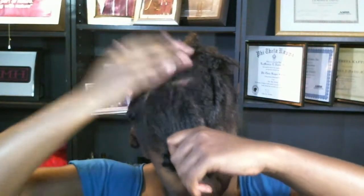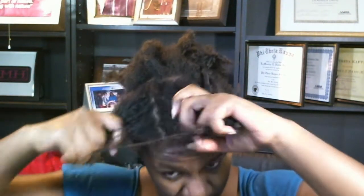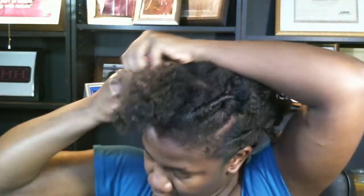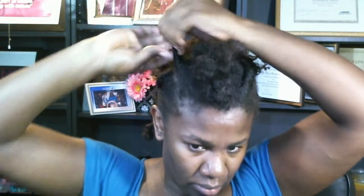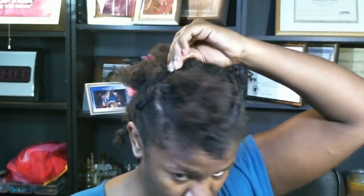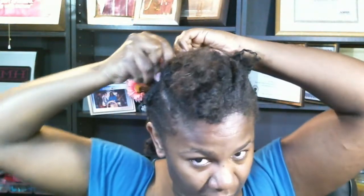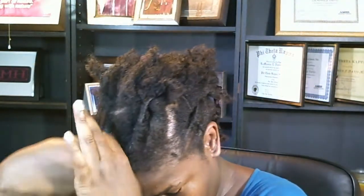I just lost my headband, I'm going to get it in a second. She put cream on hers as she was twisting — I guess that makes it look shinier and better.